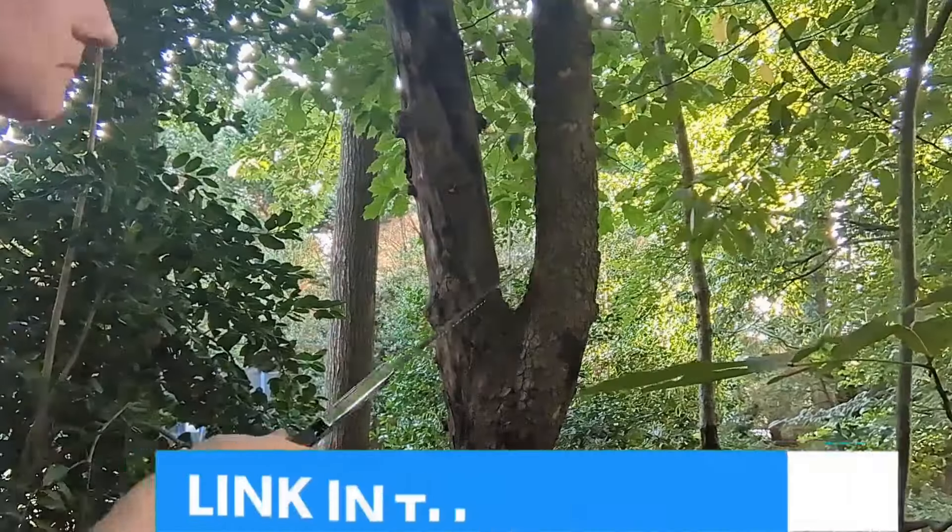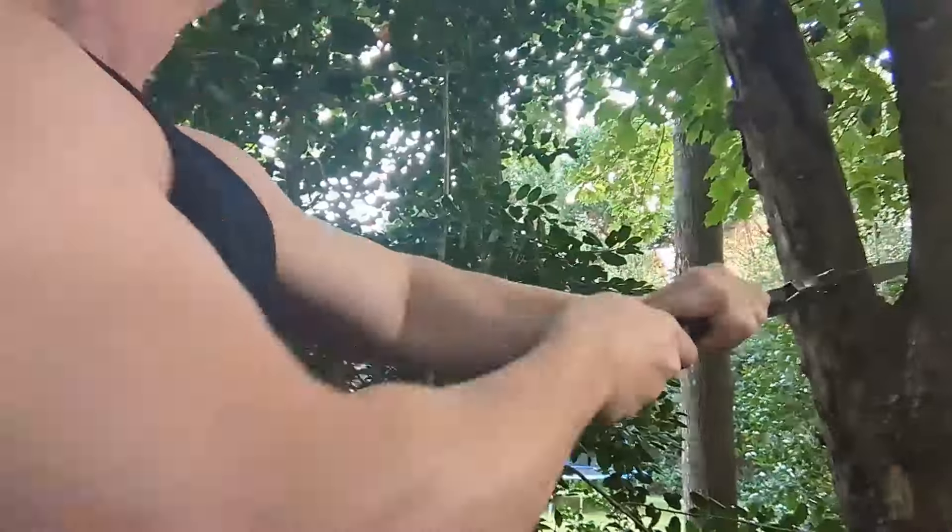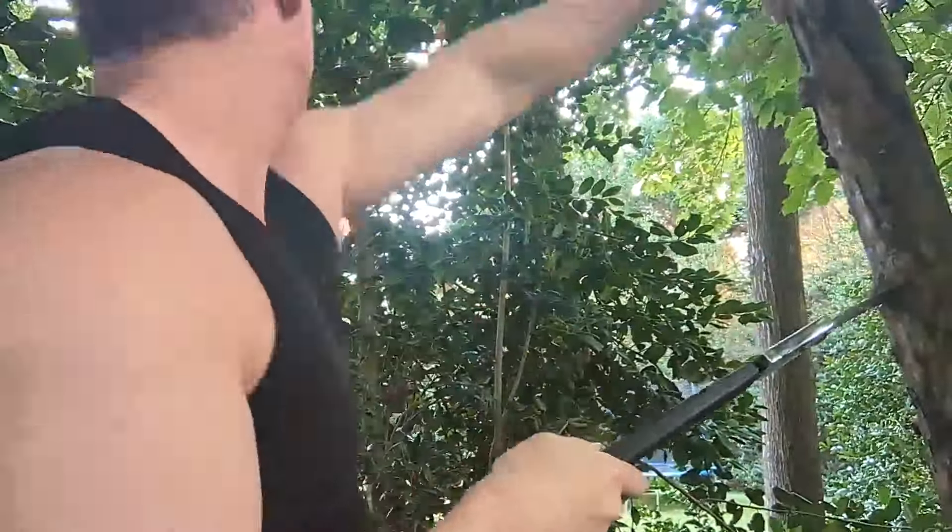Hey everybody, it's Ryan. If you have brush, sticks, or logs that you want to go to town and need to cut them up, this video is definitely for you.